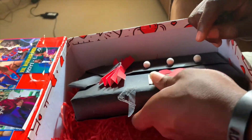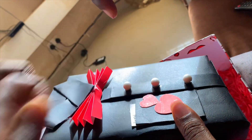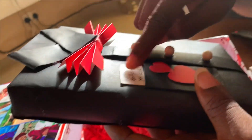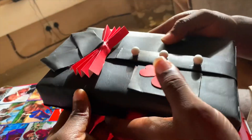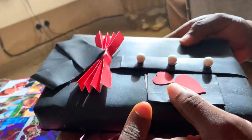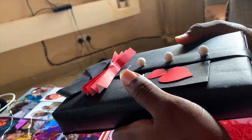Hi guys, welcome back to my channel! It's your favorite cake girl Adeola on Eni Cake. In this video, I'm going to be showing you how I wrapped the Bible to make this shirt. If this is something that interests you, definitely watch this video to the end. If you enjoyed the tutorial, make sure to give me a thumbs up, drop a comment, share, and please hit the subscribe button and turn on the notification bell.